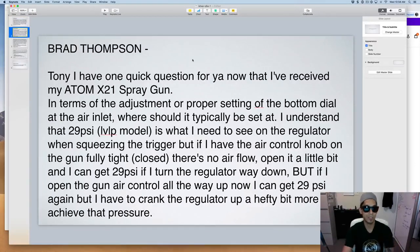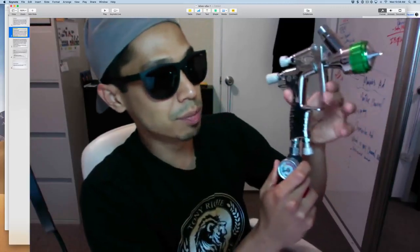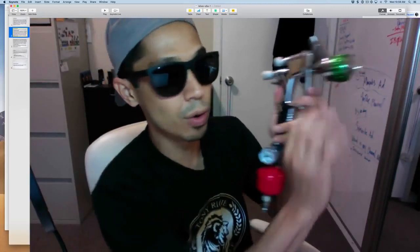Brad received his Atom X21 spray gun — this is the one right here. His question is about the proper setting of the bottom dial air inlet. Where should it typically be set? At 29 PSI, you're a little on the high side. For single stage enamel it's 25 to 27 PSI. For base coat clear coat you want to be spraying at 27 to 28 PSI — and that means with the trigger pulled, air only coming out, you're reading 25 to 27 on the dial.